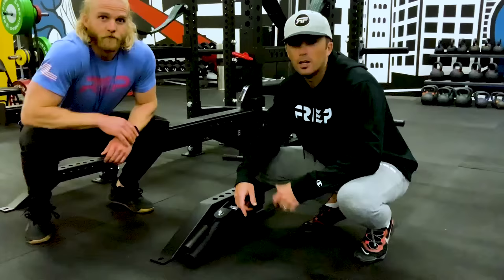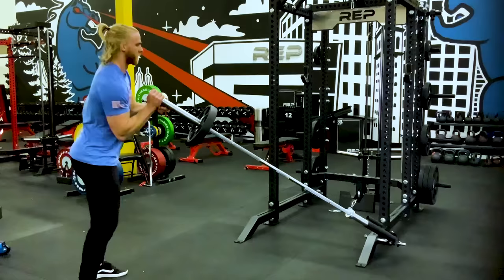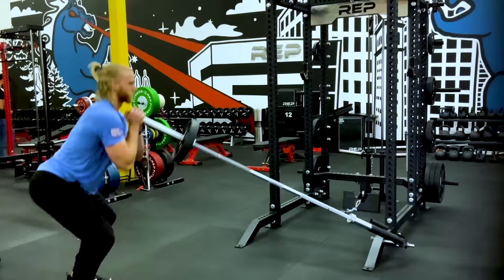This is our landmine attachment — arguably one of the biggest bang-for-your-buck attachments you can get. Basically, you stick a barbell in there and you can add all sorts of rotational exercises and other creative movements that are really difficult to do inside a rack.